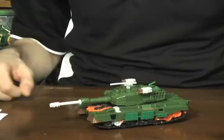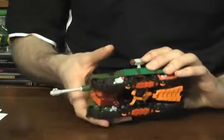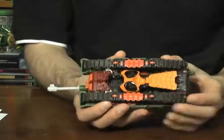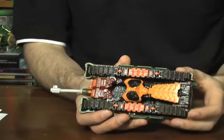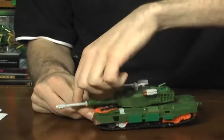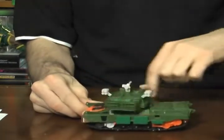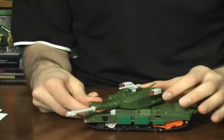I think I've droned on about trivia for long enough. Let's take a look at the figure itself. Bludgeon comes packaged in tank mode, so that's what we'll look at first. Here is Bludgeon in all of his tank glory. There are wheels on the underside on the treads, which the original figure cannot boast. The turret can also move a full 360 degrees, which is kind of neat.